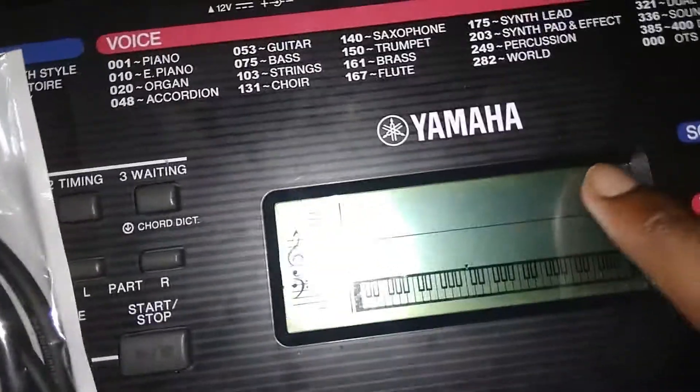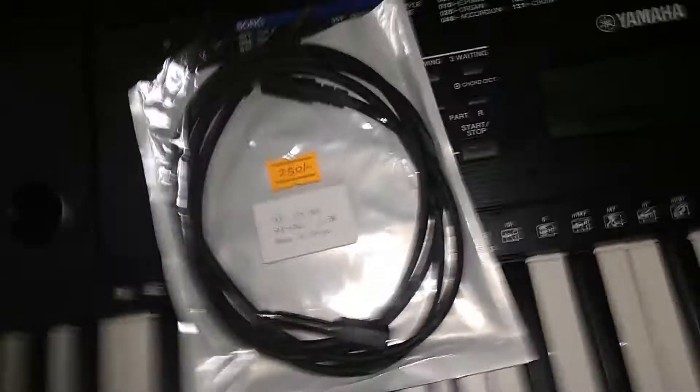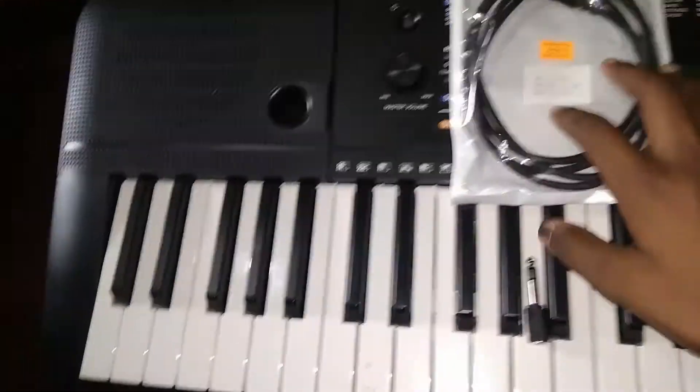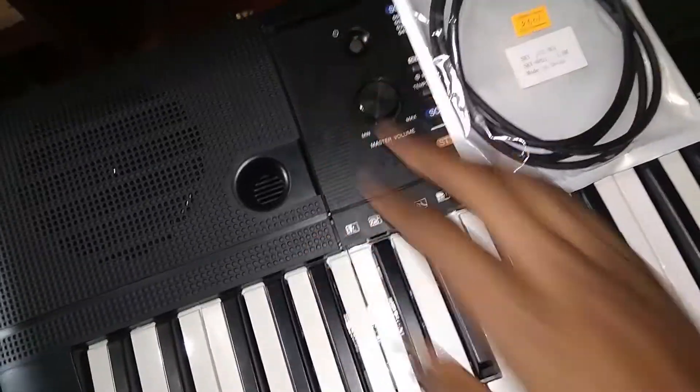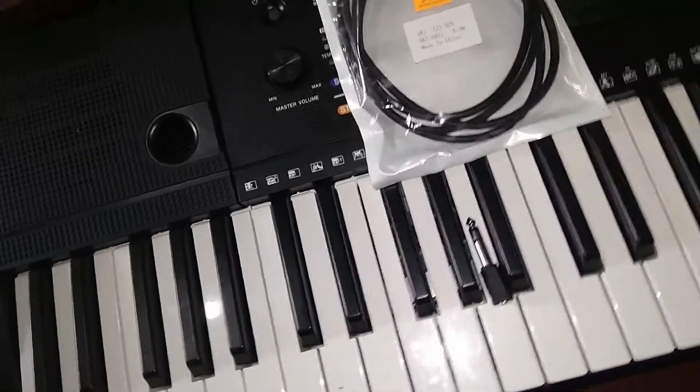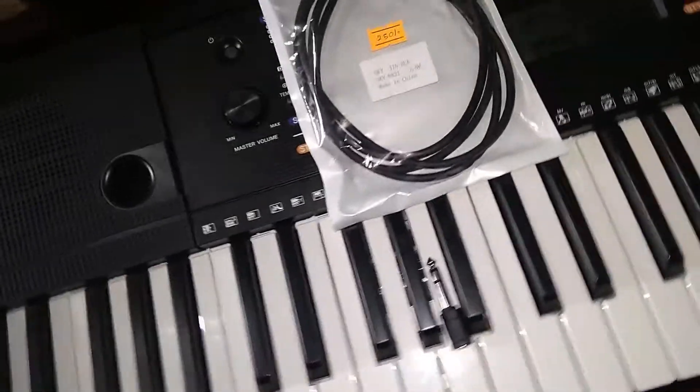I'm learning the keyboard a little bit. We're learning the keyboard mode — the sound is super. So let's see the sound. Music and everything. So this is how we can connect the PC. This is low budget. This is an AUX cable.